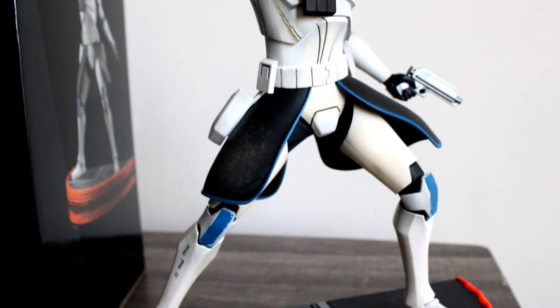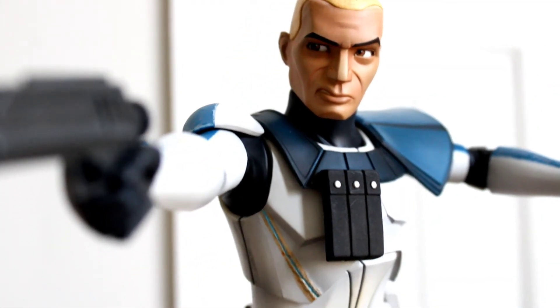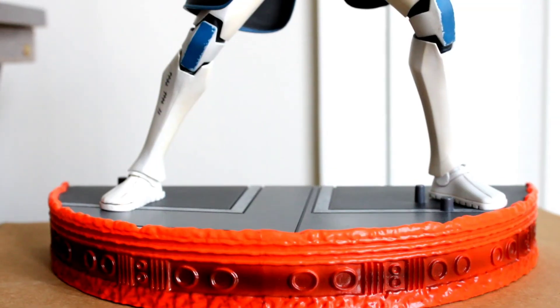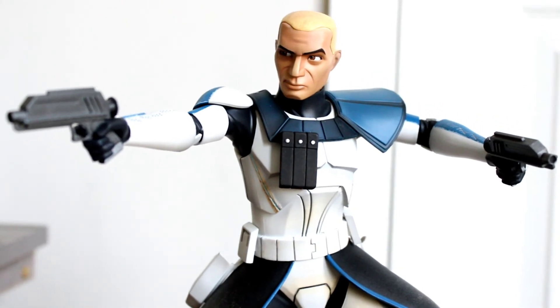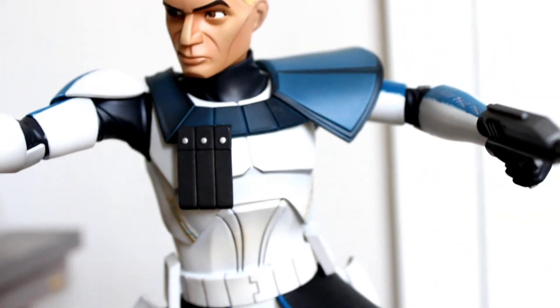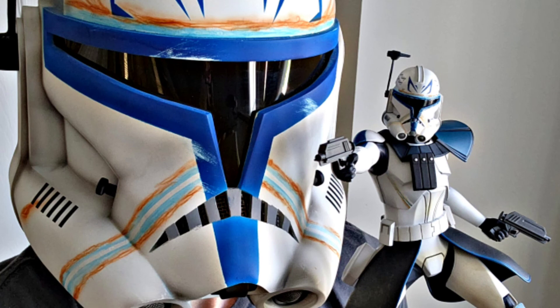More than that, the show did something no other Star Wars media really did — it brought you a boots-on-the-ground perspective with these clone soldiers, who had very little personality in the movies. Only a couple are referred to by name, and maybe only Commander Cody has much of a spotlight. But this show gives a unique look into all the clones, separating them by their personalities and moral stances, taking you through the war through their own eyes. Captain Rex is the main clone of the show, and my favorite — he started off as a badass and ends as a badass.